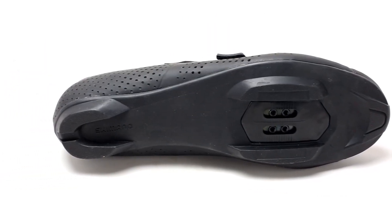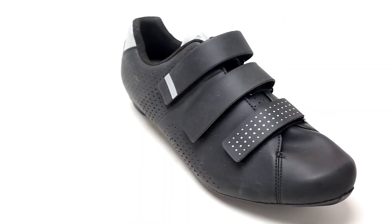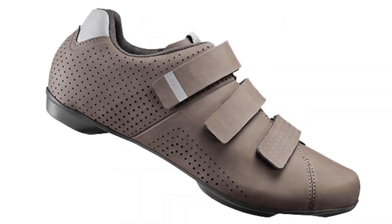The shoe accepts two bolt SPD style cleats and is available on brandcycle.com in multiple sizes, and also available in a women's version.